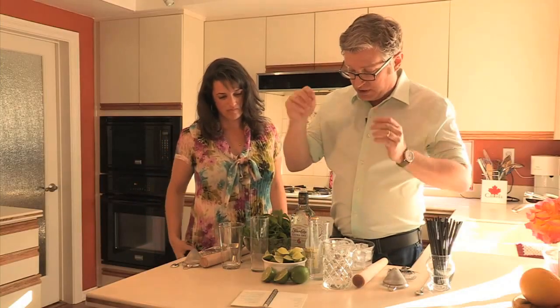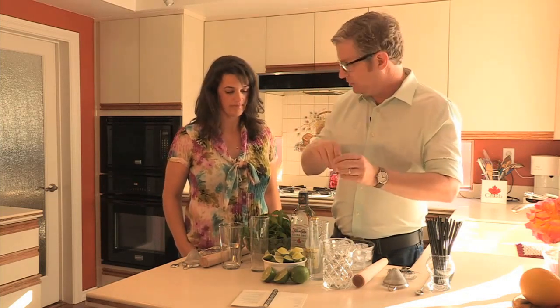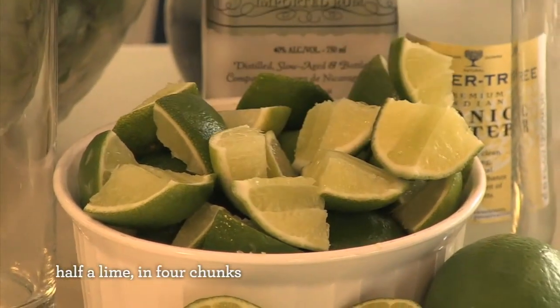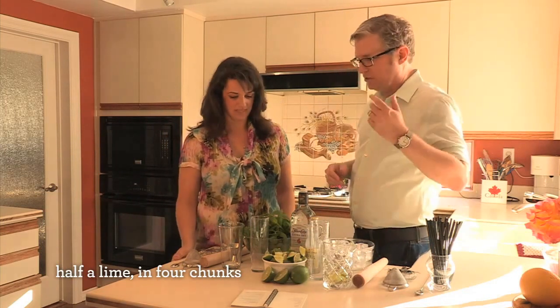So we have — I've already quartered these limes. I take half of a lime, cut it into four chunks, and remove the woody yucky part in the middle. That's for ease of squeeze, and the woody part is bitter — it's not going to do anything for the drink. So you leave it out.